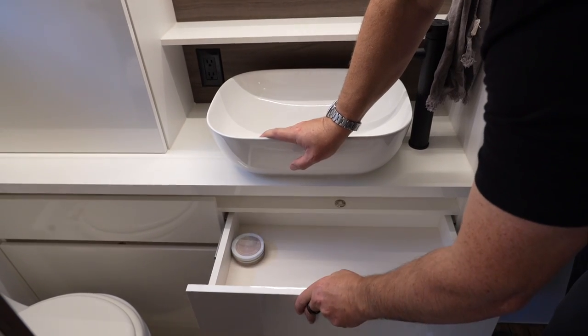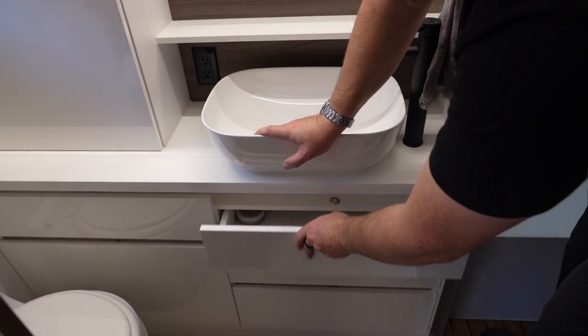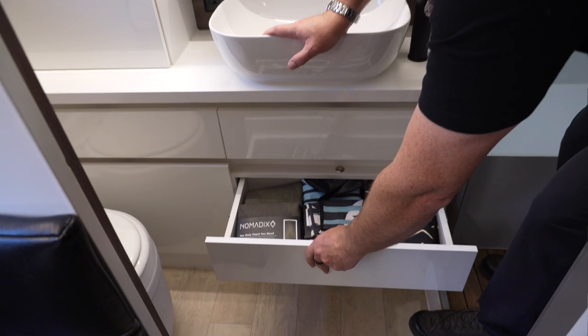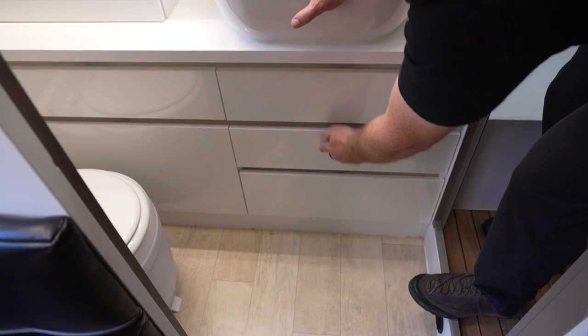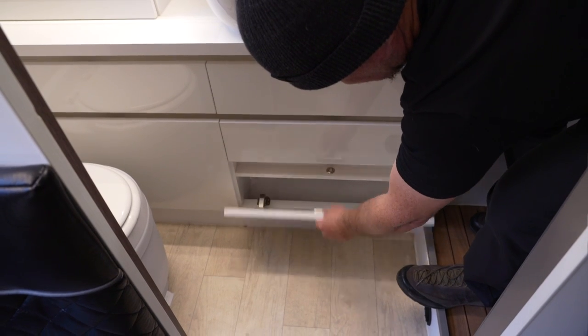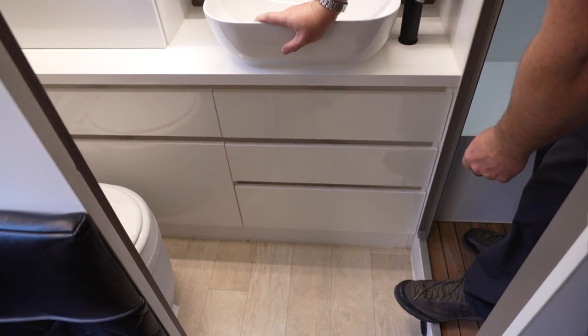One of the things I like most about this trailer — and what makes it worth towing at all — is the full bathroom. This is what's called a dry bath, which means the shower is separate from the toilet. The toilet doesn't get wet and is not inside the shower as you find in many trailers, making this a very comfortable bathroom that you actually want to use.